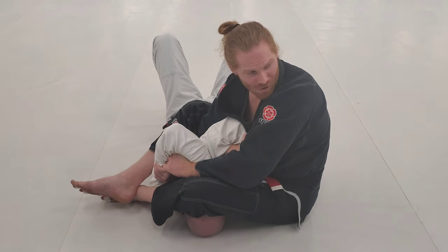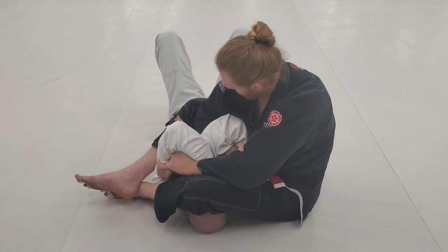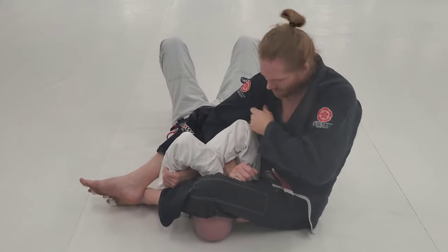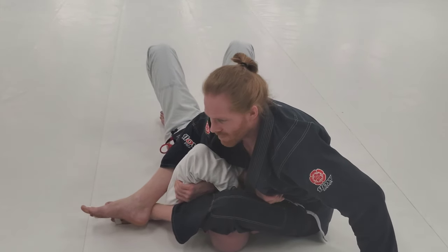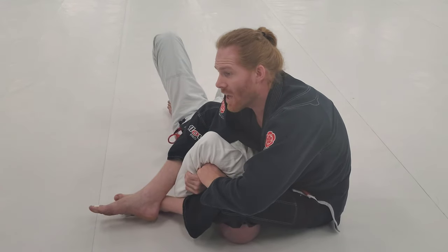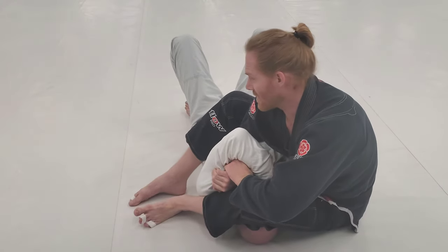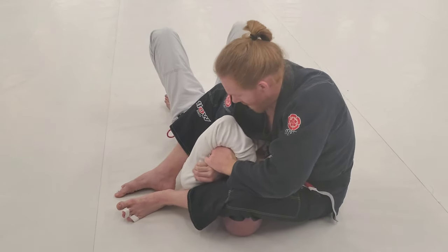He calls this 'swallowing the arm.' I open my armpit up, reach up, and get his elbow under my armpit - then I come over and bite down, putting my armpit on his forearm. So I've got wrist control and I'm over the armpit. As soon as I get that armpit position, I open my feet and bring this leg in, which pushes his elbow to my side.